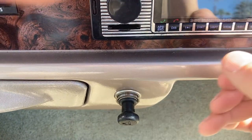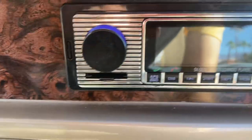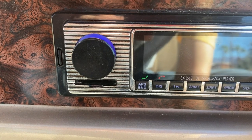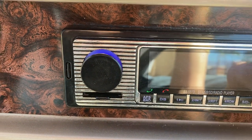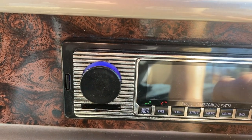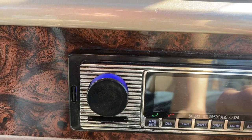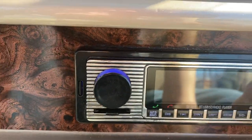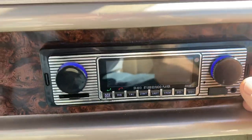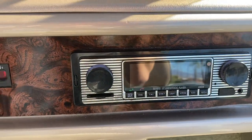That's your stereo right here. Go ahead and turn it on. We're on Bluetooth right now. Auxiliary. And there's your tuner — you just find any station that you like. Turn it off — just push and hold, that'll turn your stereo off.